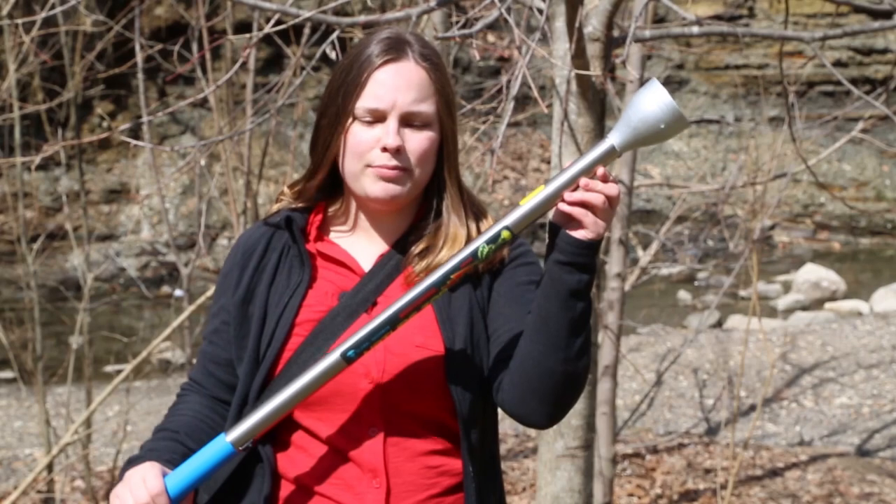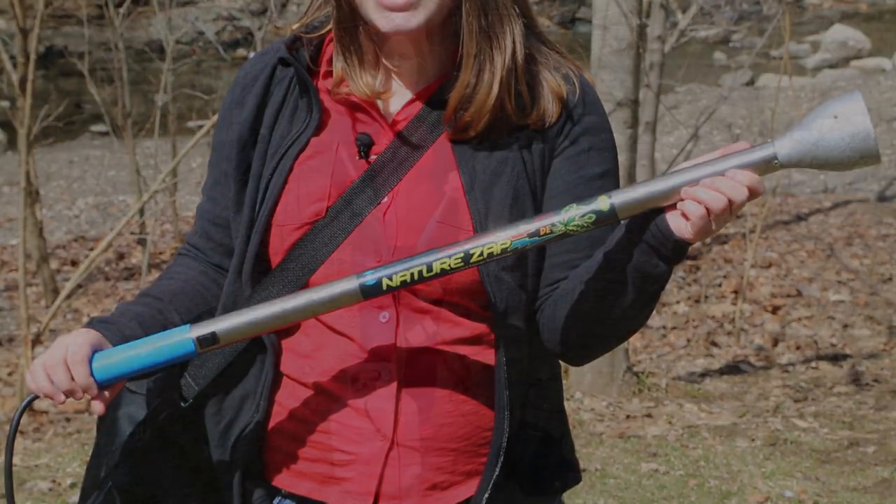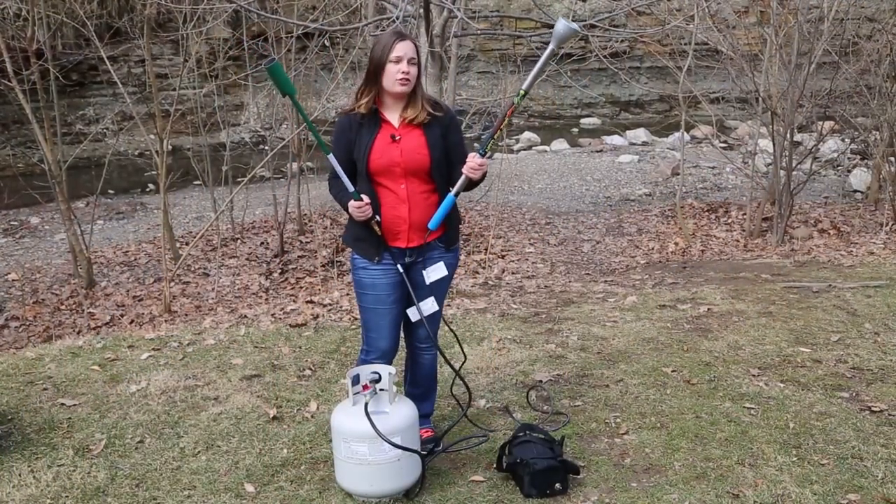Hi, I'm Sierra from Global Neighbor, the company that brought you NatureZap. You've already heard about propane weeders, so let me introduce our new convenient battery-operated product equivalent. This is a typical propane weeder found online, and this is our NatureZap DE.